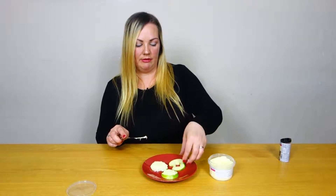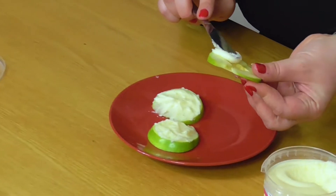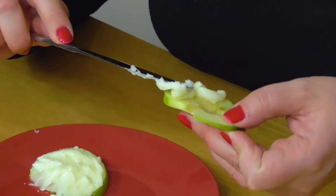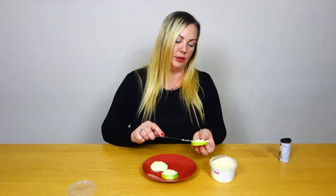There we go, and then the ring one as well. Again just put loads on and your toddler will love doing this. You'll probably get more on your hands than on the actual apple but it's good fun.